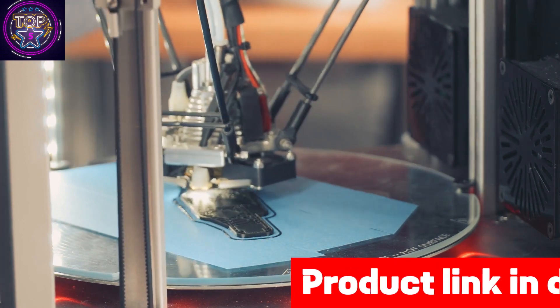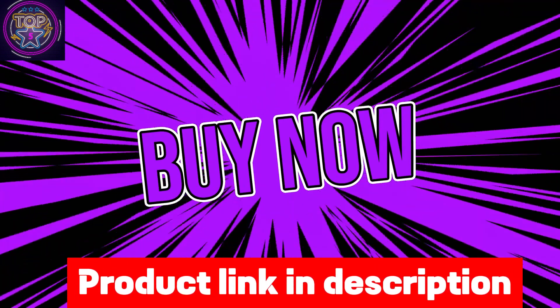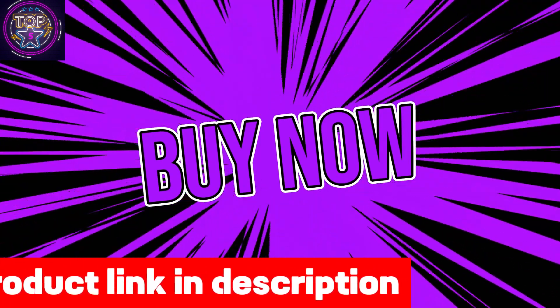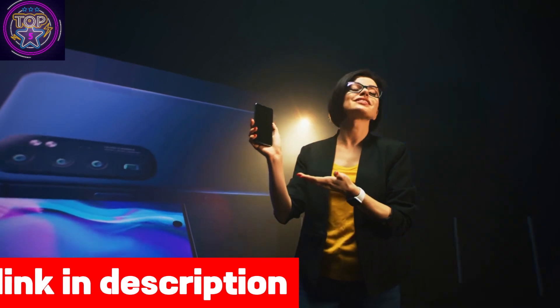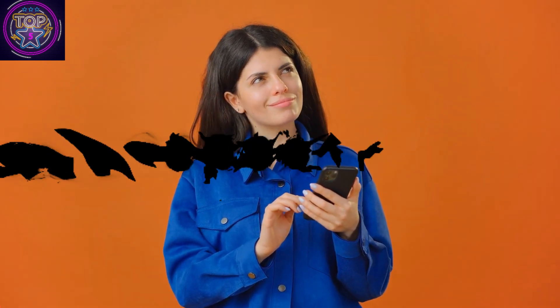Check out the link in the description box to purchase the EcoTank ET-3850 right now. After reviewing each of the top five best Epson EcoTank printers for sublimation, you now have a clear idea of which one you should go for. Hope you have found this video to be valuable and informative.